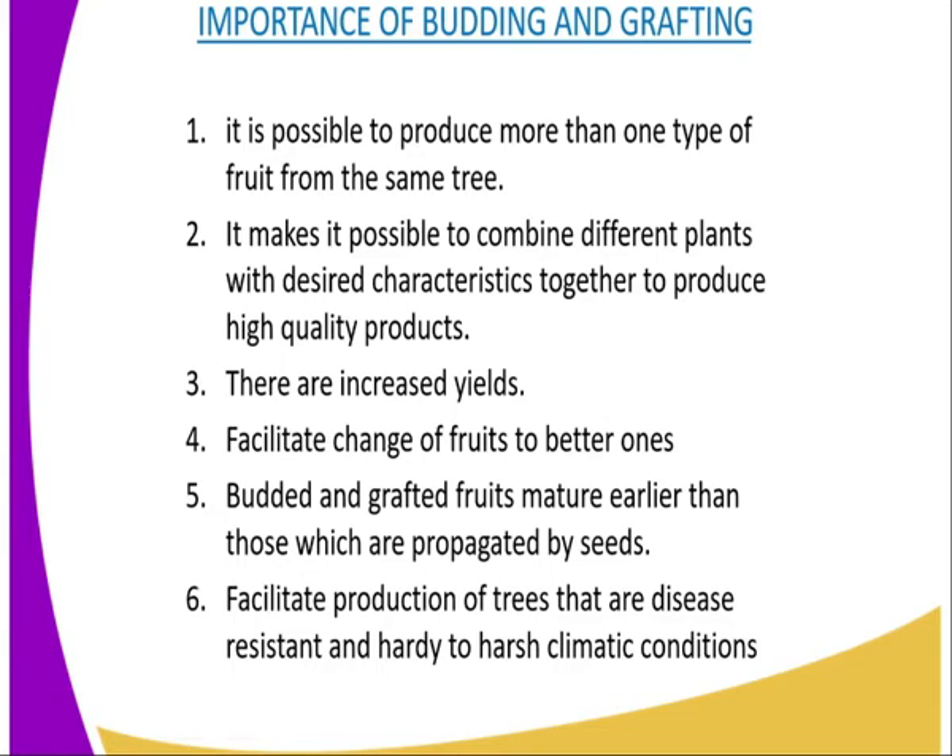The fifth importance: budded and grafted fruits mature earlier — meaning they have a fast growth rate compared to fruits which are planted through seed.